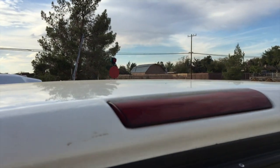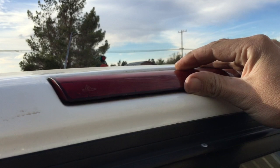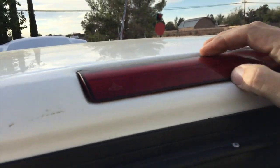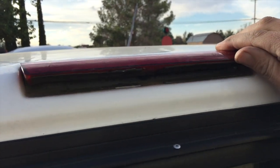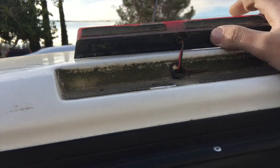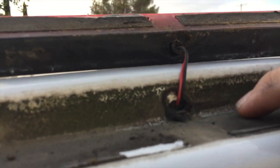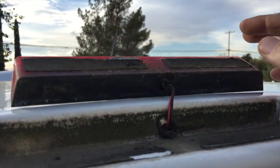First things first — you see this light here? There's double stick tape on the bottom and you're going to have to pry it to get that tape loose. But once it comes off, it comes off. There's a little bit of caulking here, so I'm going to clean this up and remove this light.